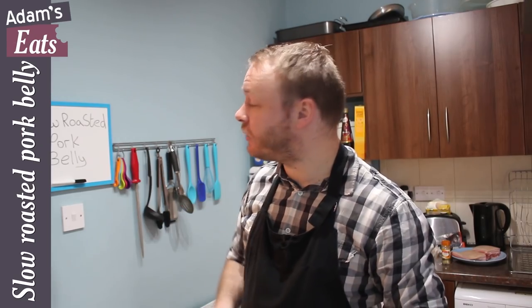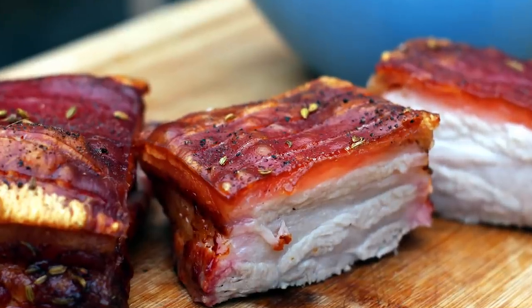Now what have I got for you today? I've got some slow roasted pork belly. I'm gonna put it on the Sunday Roast playlist and it's a beautiful cut of meat, it's really really simple to cook, really juicy, tender and it's relatively cheap as well. If you cook it like I show you you're gonna get lovely beautiful crisp crackling all the way across the top, which let's be honest is the best bit. So that's what we're gonna make, it's really really simple.